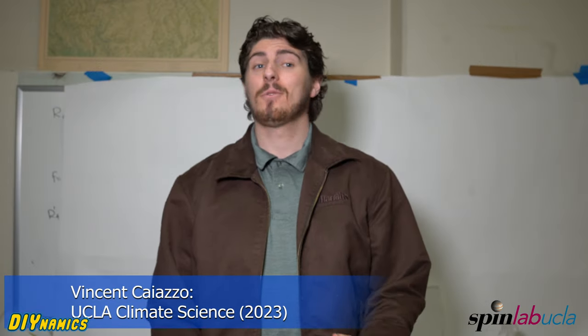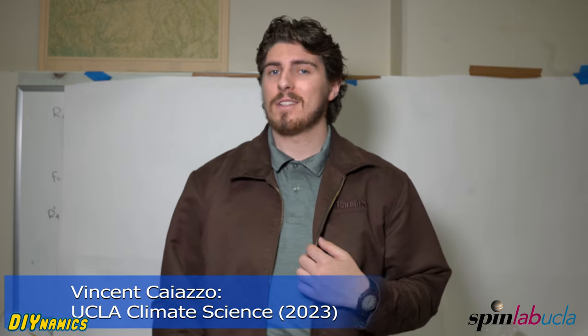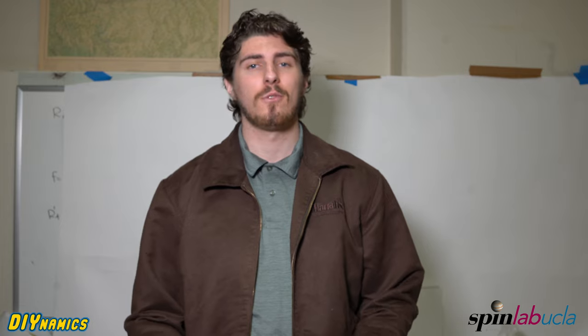Welcome to Climate DIY-namics. Today we're going to be modeling a gnarly weather phenomenon — an atmospheric river — and I'll be explaining the science behind these vessels for intense precipitation events. The coolest part? We'll be using equipment that you might be able to find in your own home or your nearby store.